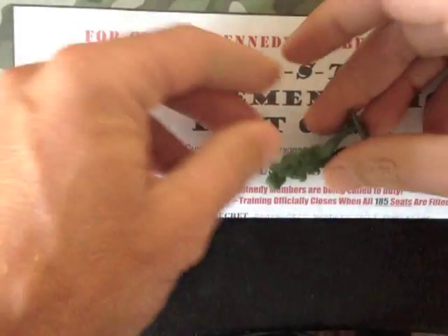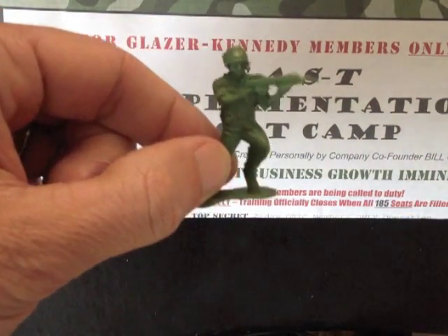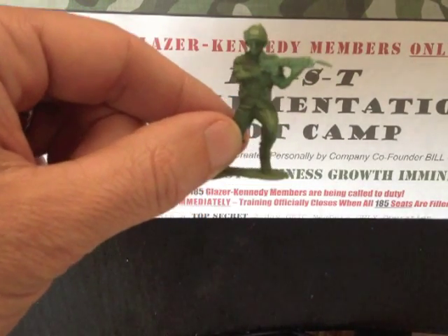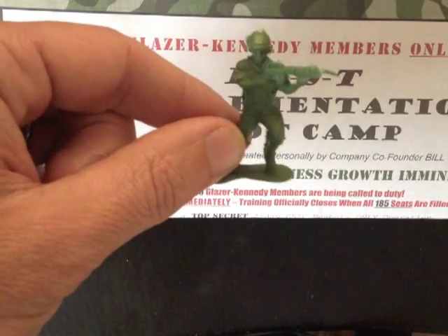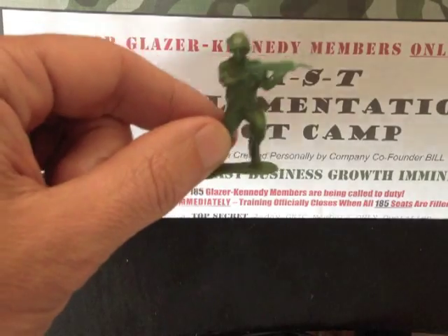Here we go — check this out. This is what was causing the lumpiness in our envelope: it was a little military guy. For probably about 2 to 3 cents, whatever they paid for this little tiny plastic military guy, it was causing that lumpiness which is really going to make them stand out in the pile. So again, with your own mailings, what can you put in there that makes sense for what you're mailing and gives it that lumpiness?